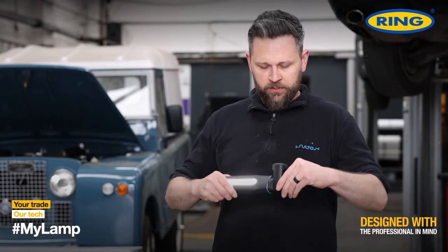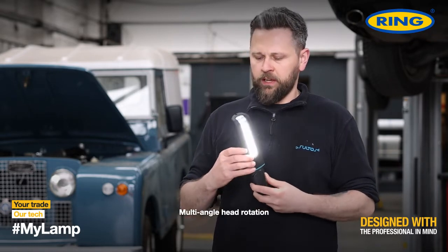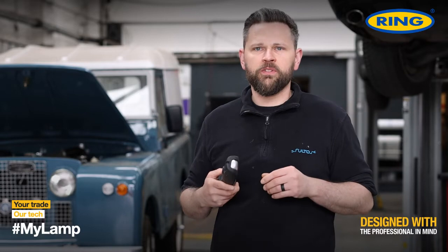It has a flexible base so you can move it around. It also has a UV light which is great for finding air conditioning leaks.